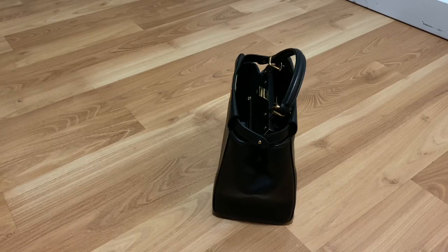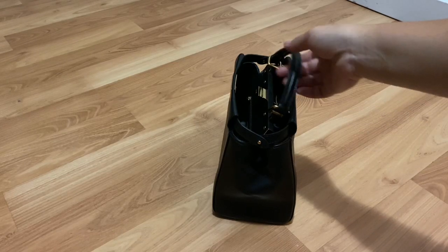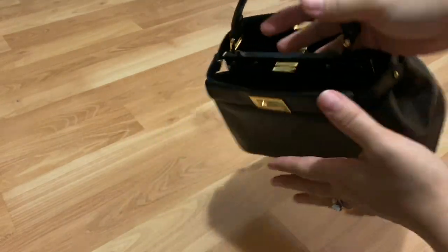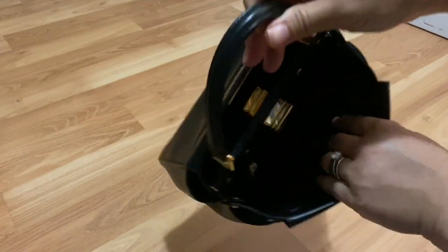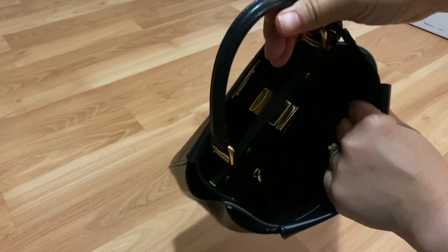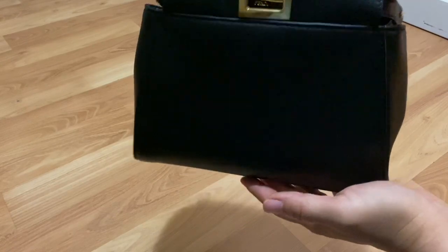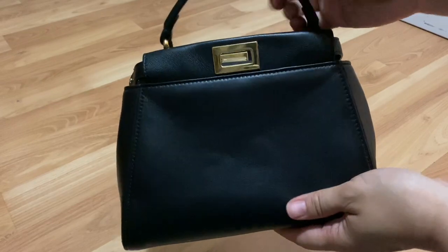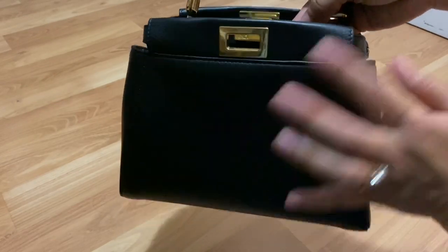I believe all the Fendi bags are made in Italy — this one is definitely. And like I said, it is a lambskin. When I first got this and I felt the lambskin, I was really, really impressed because it is super soft. The quality is just amazing. It is a fully leather-lined bag, so the inside is lambskin as well. It is really lightweight considering that it is a fully leather-lined bag. I believe they made it with the soft leather, and that is why it is so lightweight.